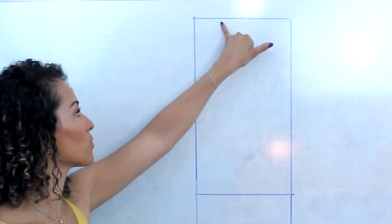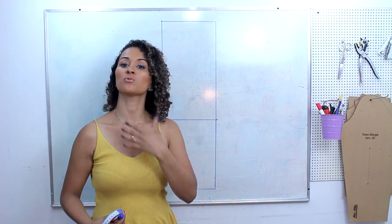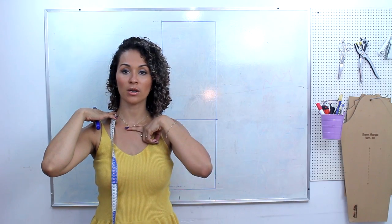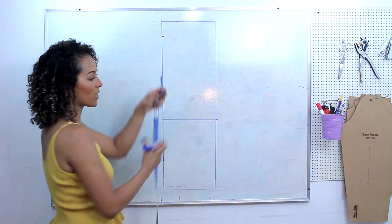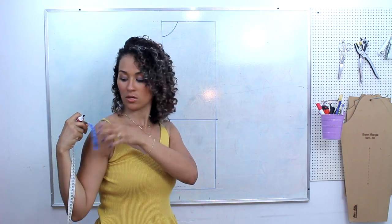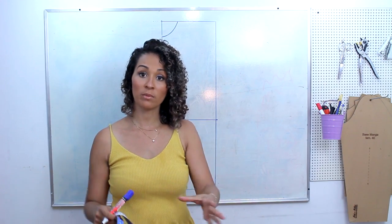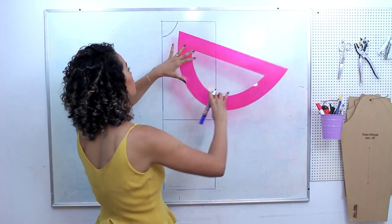Agora a gente vai começar a definir o desenho da parte superior: o decote e a cava. O decote é básico quando a gente vai entrar com gola. As medidas de altura são do ponto mais alto do ombro, aqui onde faz a quedinha do pescoço, que é daqui que começa a sua peça. Geralmente quando entra a gola, é nesse ossinho — eu desço cerca de 7, no máximo 7,5 cm, e entro a mesma medida da altura. A gente vai fazer um decote redondinho — sempre decote redondo quando vai entrar a gola. Você pode colocar o ombro sob medida ou usar a medida padrão de 11 cm.